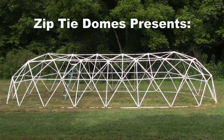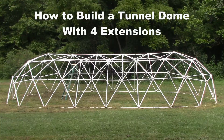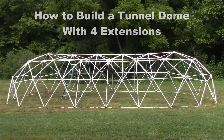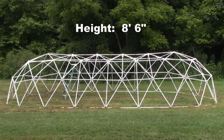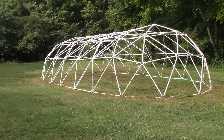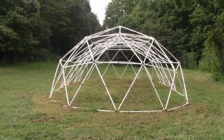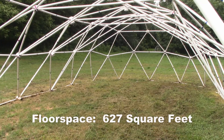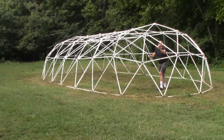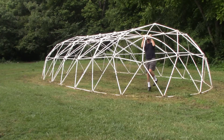Zip Tie Domes presents: How to Build a Tunnel Dome with 4 Extensions. This 4-extension tunnel dome is 8 feet 6 inches in height, 40 feet 9 inches in length, and 17 feet 1 inch in width. This dome design provides a floor space of 627 square feet. The design is very strong and will support over 100 pounds from a single hub.